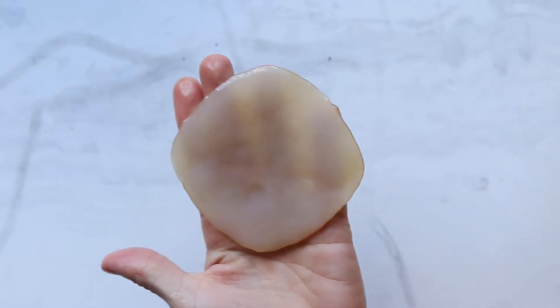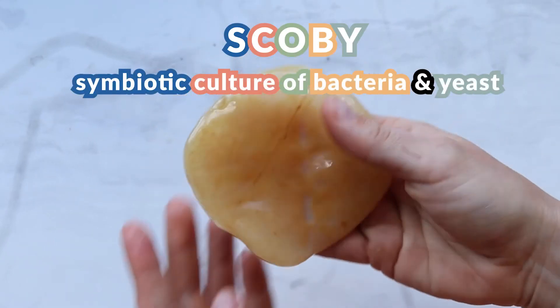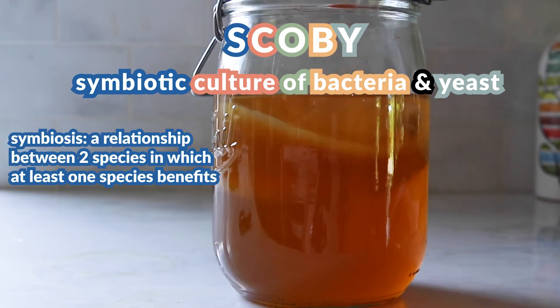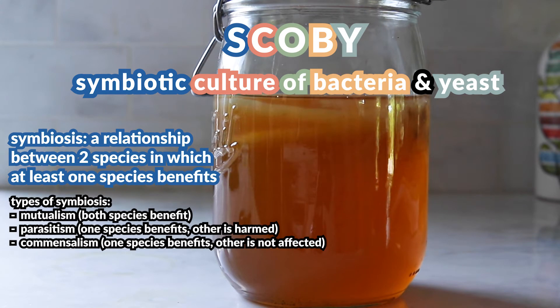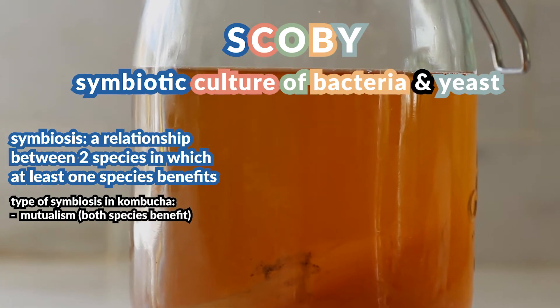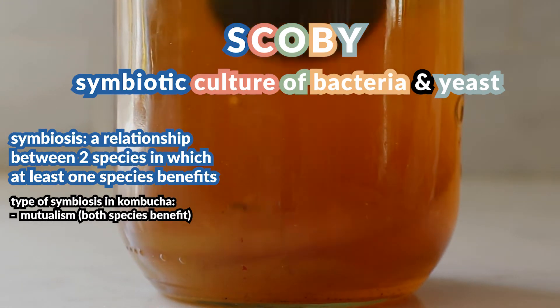Everything looked pretty familiar, and then I added in a SCOBY, which looked pretty weird and kind of gross. So what is that thing? SCOBY is actually an acronym for Symbiotic Culture Of Bacteria and Yeast. The word symbiotic describes symbiosis — a long-term relationship between two species in which at least one benefits. In mutualism, which is a type of symbiosis, both species benefit. That's at the crux of this episode: the bacteria and yeast work together and help each other in a complex mutualistic symbiotic relationship.